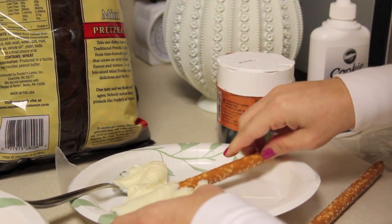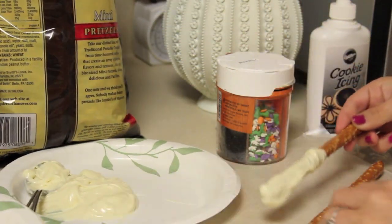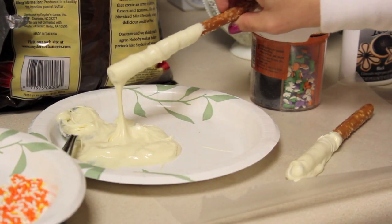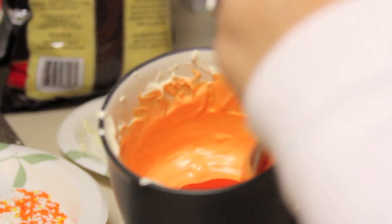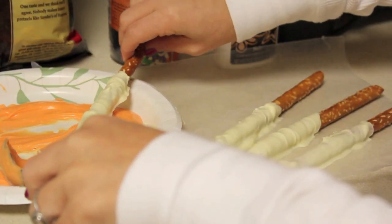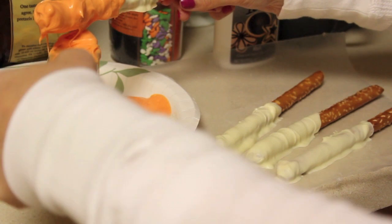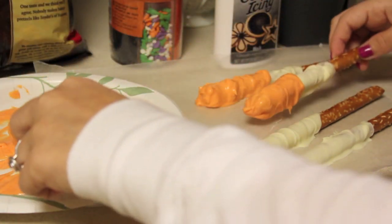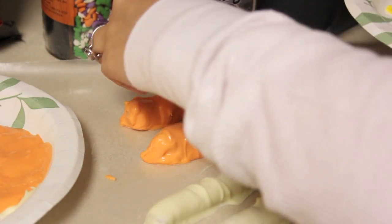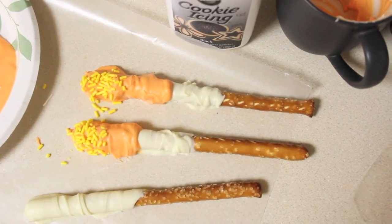For the candy corn pretzels, go ahead and dip the rods into white chocolate about halfway down. I found it a little easier spread out on a plate rather than a cup. Let these cool down a little bit, then melt the orange candy melt and dip again — not covering all of the white chocolate, but about half of it. Then take yellow sprinkles and while the orange is still wet, put them right at the tip of the orange part. Let these harden and you have candy corn ones.